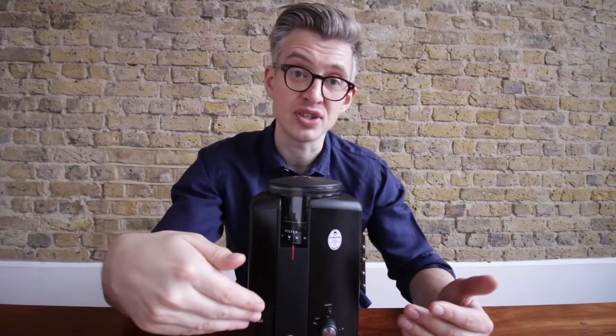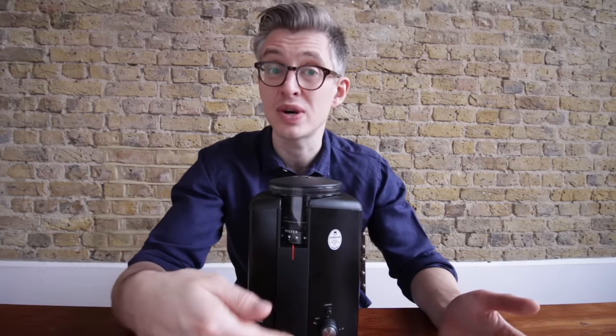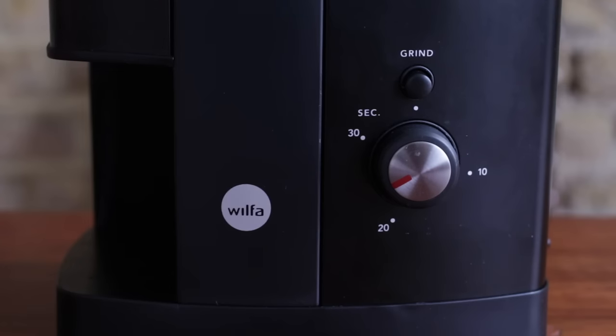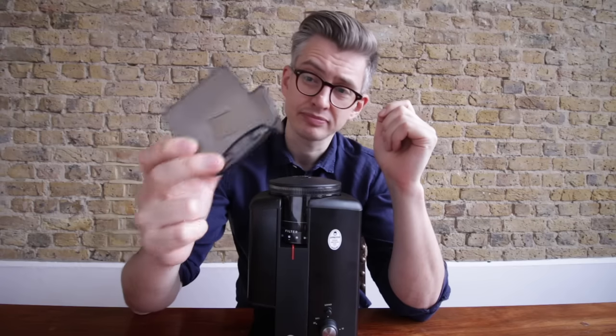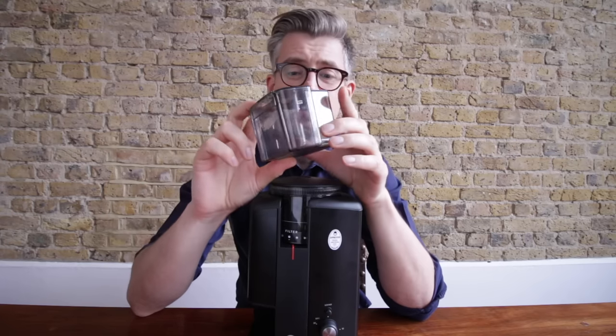But if you only ever brew one type of coffee and want the easiest life possible, you could just use it to work out what, say, 30 grams of coffee is in terms of 20 or 25 seconds of grinding — and you're done. You begin grinding and it grinds into the little grounds collection tray. Now this tray, if I'm honest, is one of the weak points of the grinder.